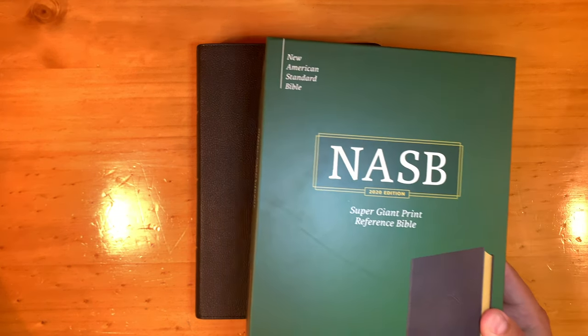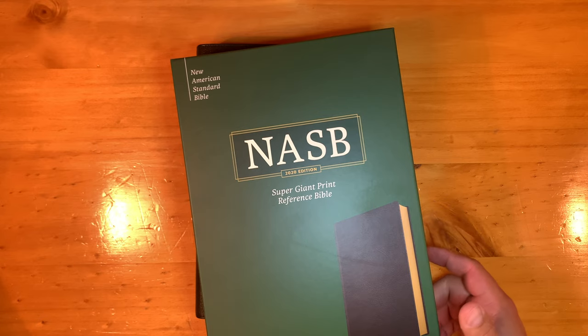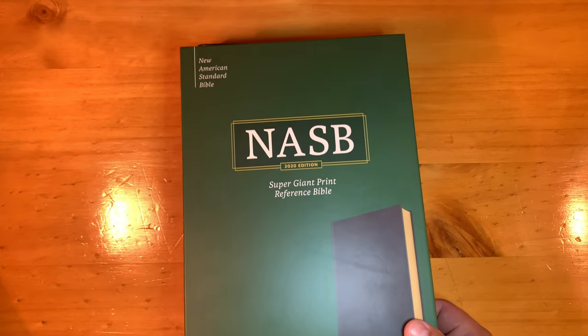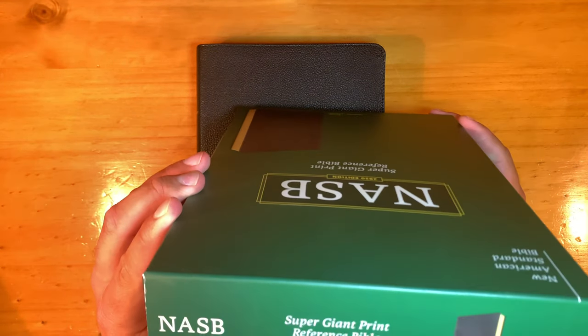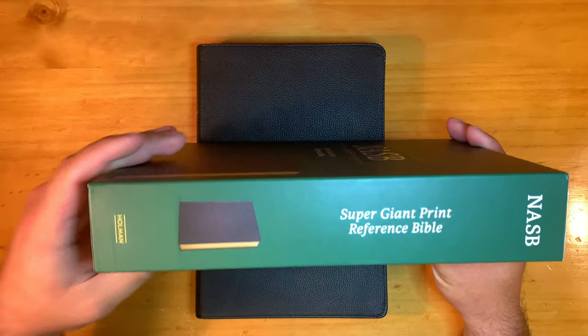Fee-fi-fo-fum. I smell the supergiant print reference Bible from Holman. This is the NASB 2020 edition, and it is in black genuine leather. And you say, what kind of leather is that? Well, it does not specify here. But I would like to suggest to you that it is something special.